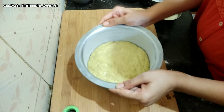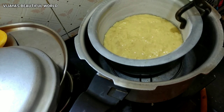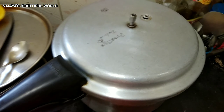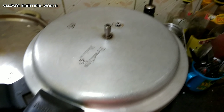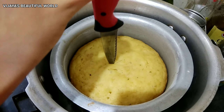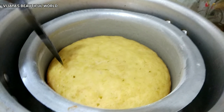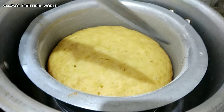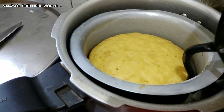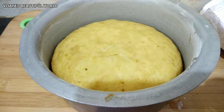We will place the cake batter in the oven and close the lid for 45 minutes. We will check and test the cake batter in the oven. The cake batter is ready and it will be completely cooled.